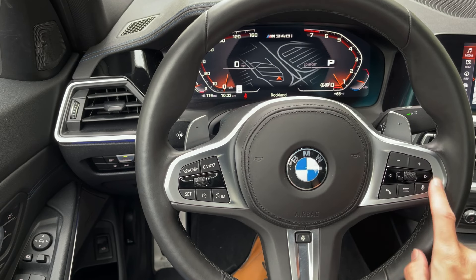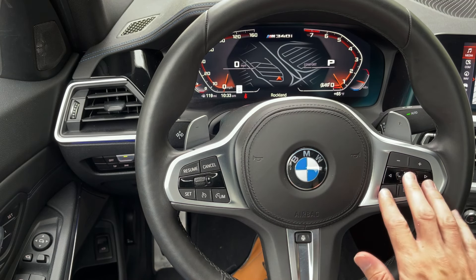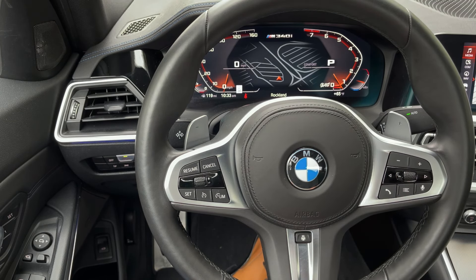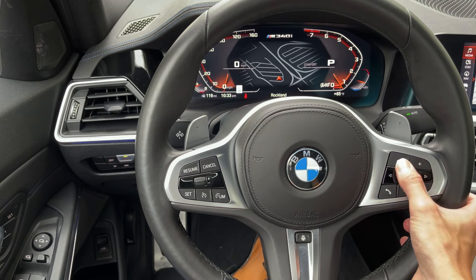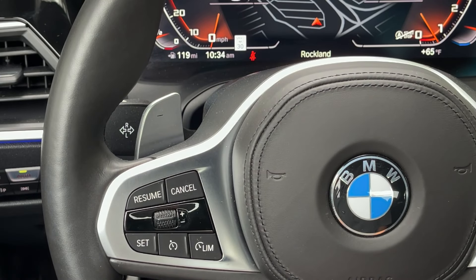Moving over to the entertainment side of things, you can pretty much control the entire iDrive system — the entire car, really — from this side here. I consider this more of a safety feature because it keeps your eyes focused right on the road, especially if you have a head-up display where those graphics just fall right on the road. Plus and minus at the top there, increasing or decreasing your audio — pretty straightforward.